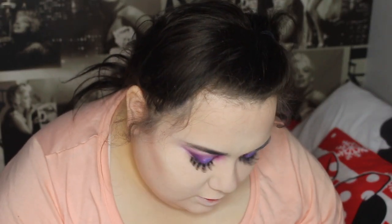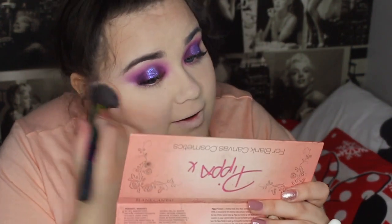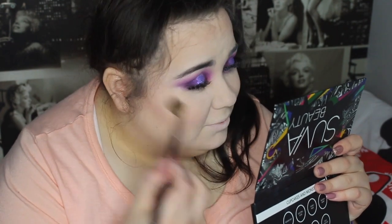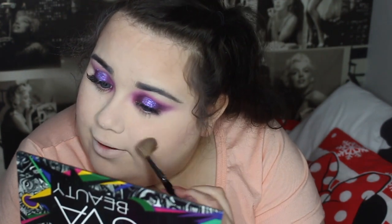I'm using the peachy blush colour from the LMD palette and applying some to my cheeks - it's a nice peachy colour as said on the tin. I've got Edward Cullen hands all over again - shout out if you get that reference, you are a true fan. I don't actually have a name for my followers, I don't know what you'd want to be called. Anyway, I get far too sassy once the highlighter comes out!